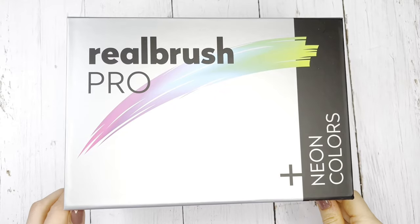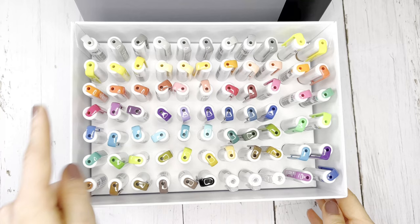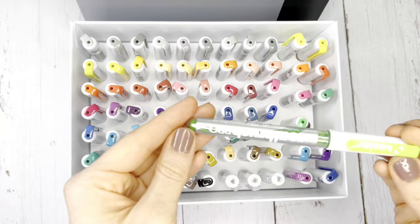Hello everyone. Real Brush Pro are modern paintbrushes enclosed in a marker housing. They are available in numerous colors and shades as well as neon colors. There are a total of 72 colors available.